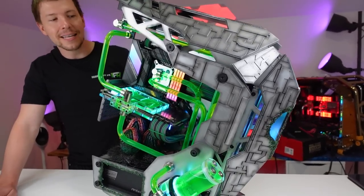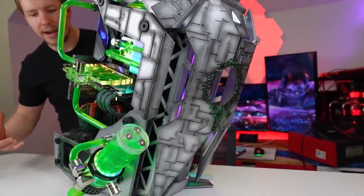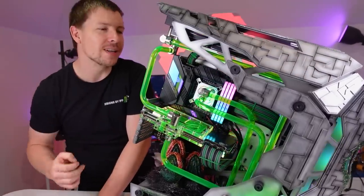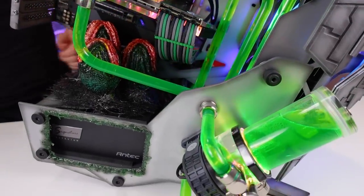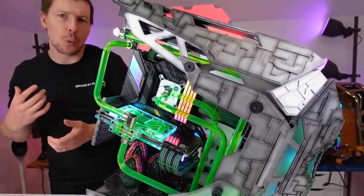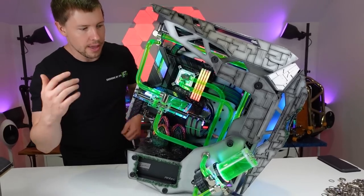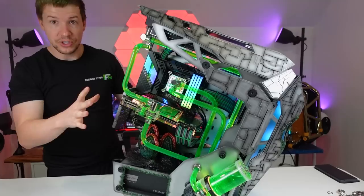The aliens used their acidic drool to get inside and breach the spaceship, and now we've got alien eggs laid down below. We've got all this alien acidic drool around there to highlight the power supply, and we've got the acidic green liquid flowing throughout the system. We've got a reservoir on this side and one on the other side. We had to custom make new panels for the front and the back just to be able to mount everything properly, and we also cut this one to make it shorter so we could put the reservoir at the front.